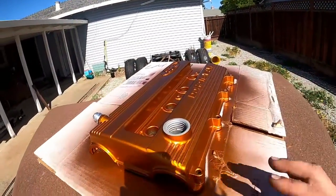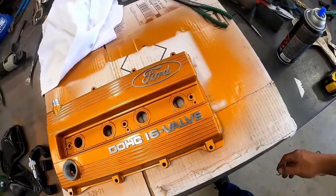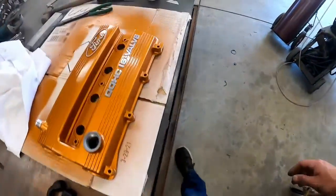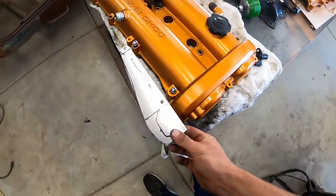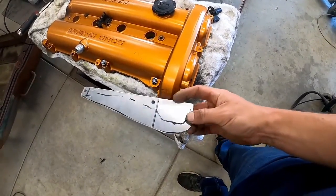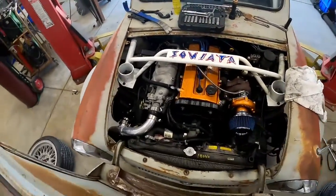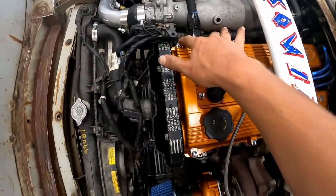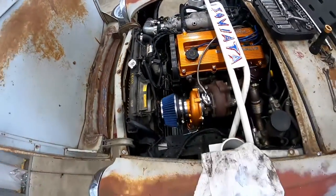The paint's pretty well dry on the valve cover, so ready to drop that on. I've already started making the bracket that's going to hold the cam sensor — it just needs to be notched and then I'll make another piece. First I'm going to throw this valve cover on. Got it installed and all I've got to do now is make the bracket that'll run from here, wrap around, and hold that cam sensor.